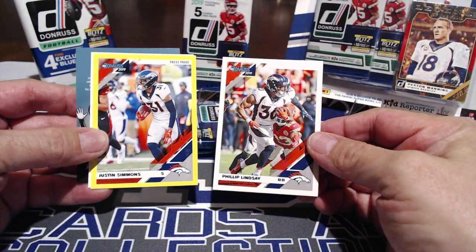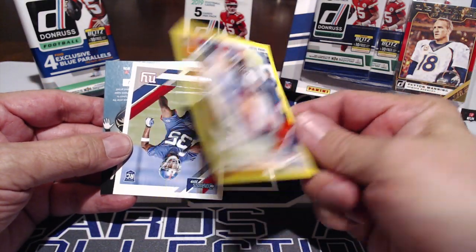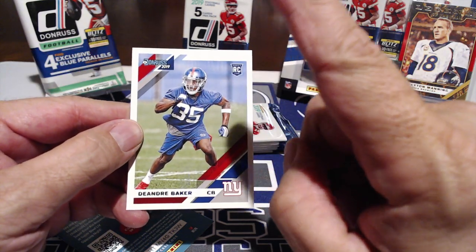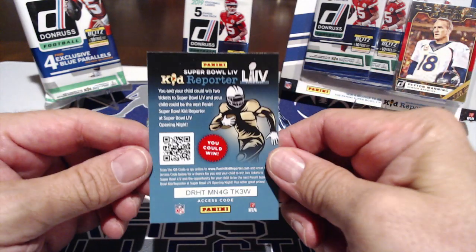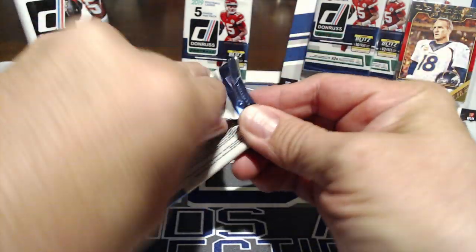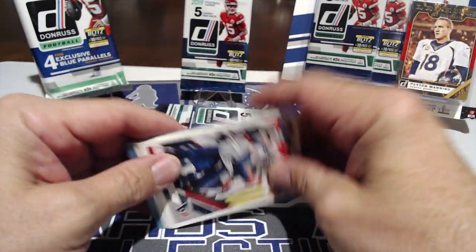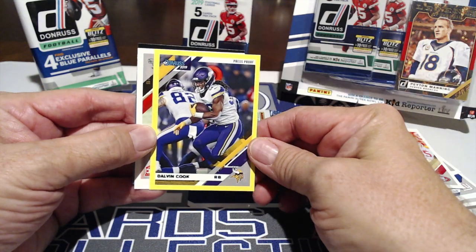There's another access code, DeAndre Baker from Georgia. Shout out to Crazy for Cardboard. The pack searcher thing is kind of a weird one — I think you have the right to select which pack you'd like, but it kind of ruins it for everybody else. We got DeAndre Hopkins — best receiver in the game, maybe — and Jimmy Garoppolo, could be a playoff comeback.